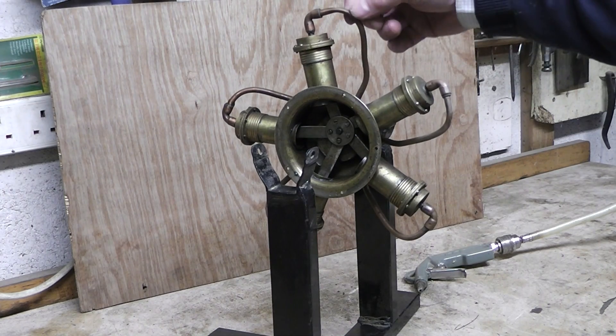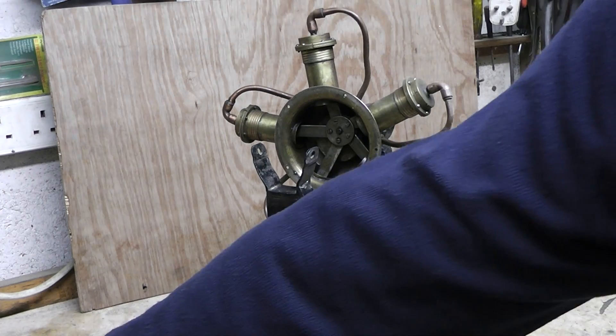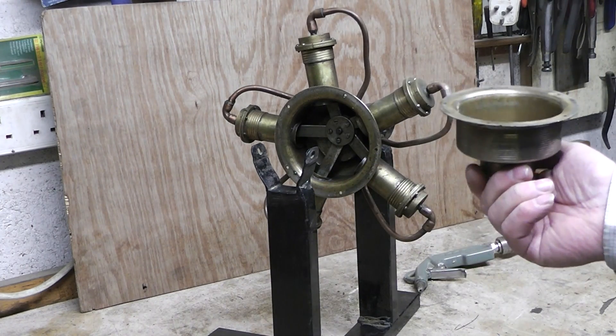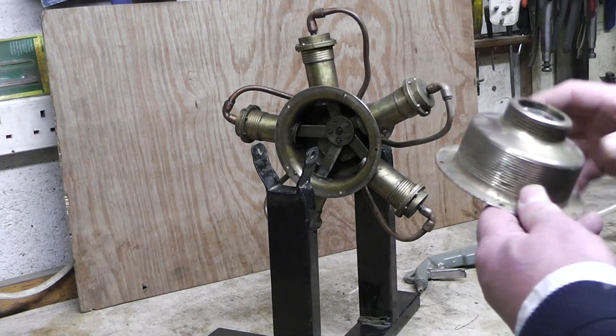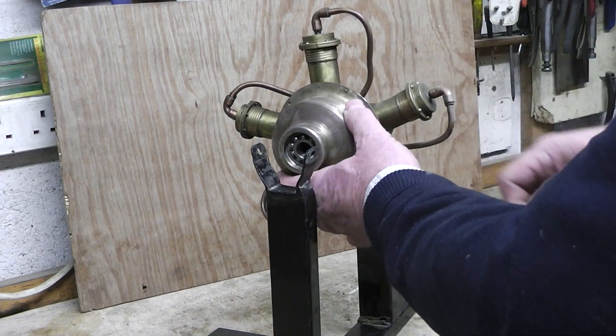This is an old stirrup pump. This is just six millimeter copper pipe, and this is a sink waste, and this is another sink waste as you can see. This piece goes on here like this and it has a bearing there to support it.